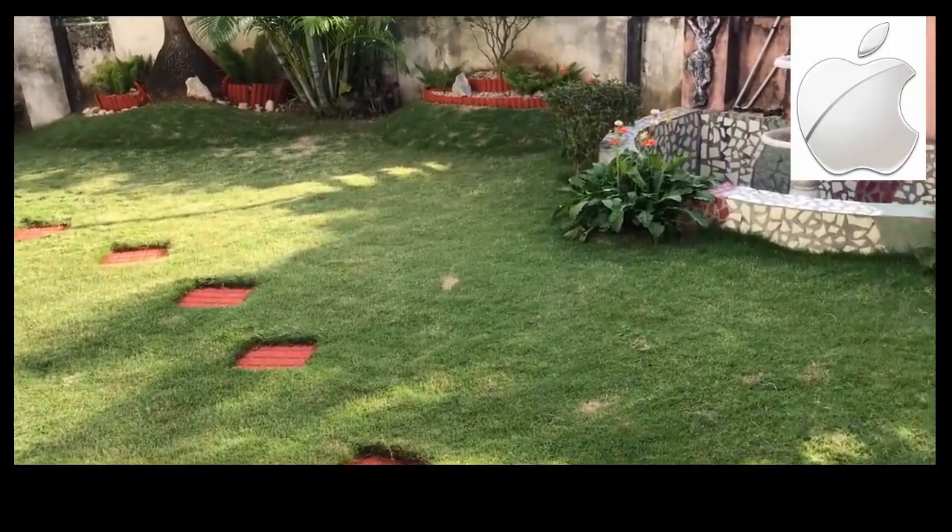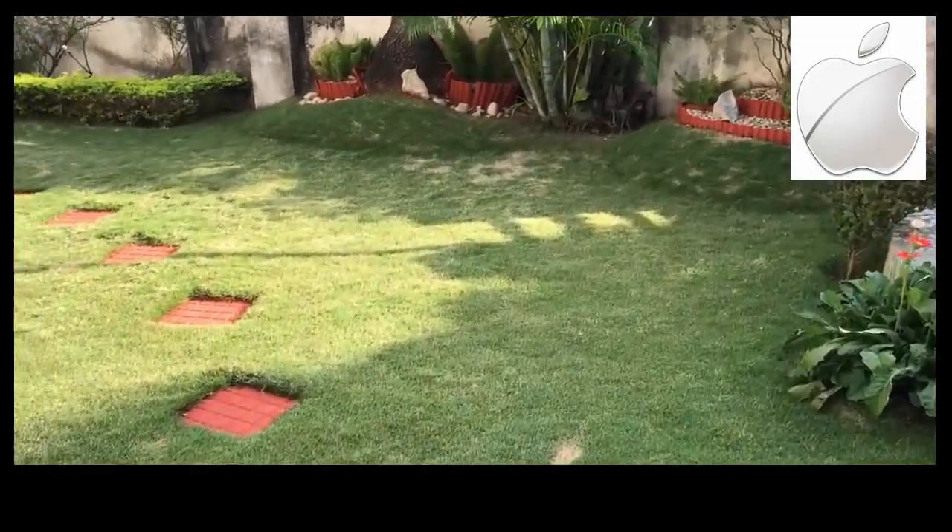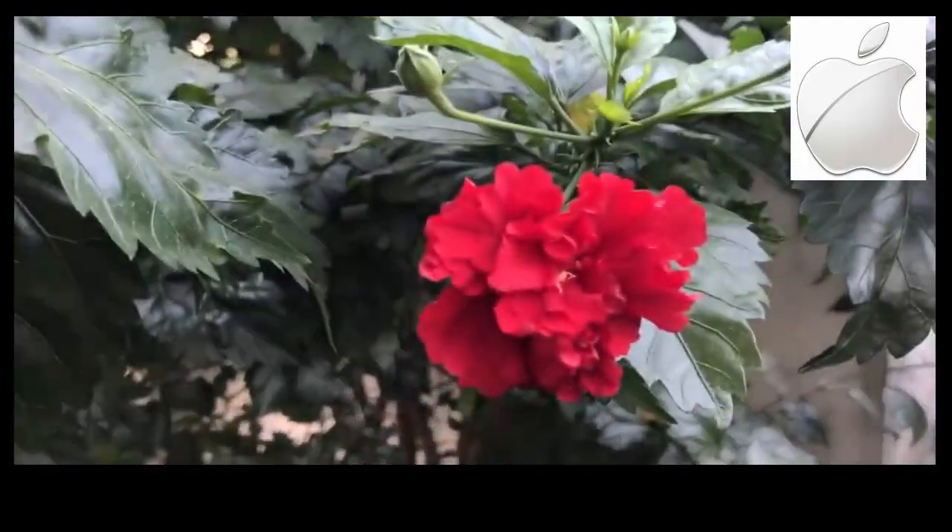Coming to the video samples, the footage is very stable thanks to the optical image stabilisation. As you can see from this clip, autofocus is super fast from this camera.